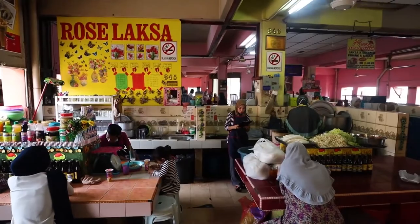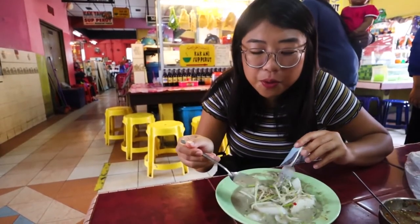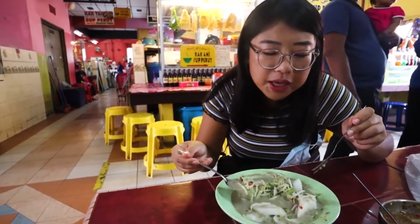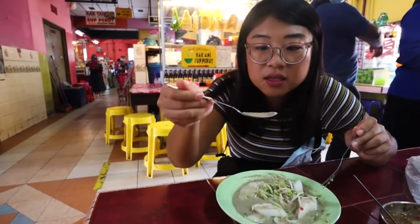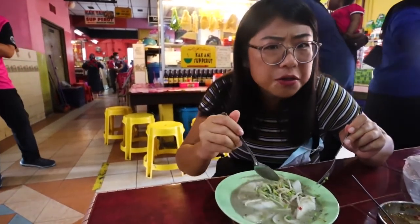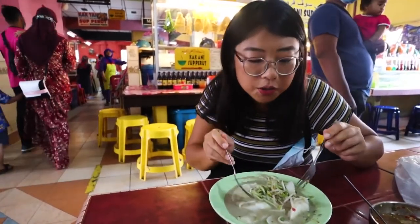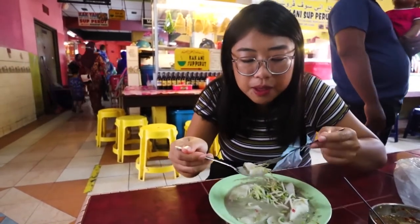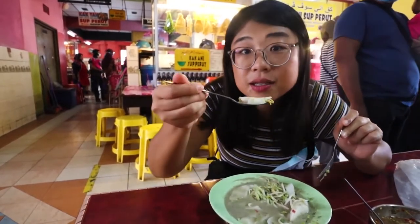It's good — it's similar to laksa but this one is white. It has a white sauce instead of red, so there's no curry — it's more coconut-based and fish-based, with a thick, really flavourful soup. I can taste something almost like chicken stock, but it's supposed to be fish. The lady said it was fish. Mixed with some young mangoes, bean sprouts, some herbs, and the noodles — it's really good.